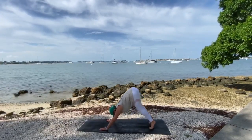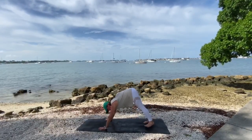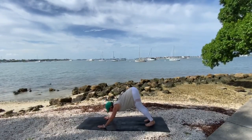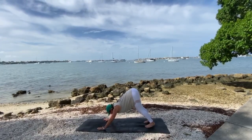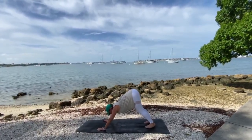Then begin to straighten your legs, and you're in downward dog. Proper alignment in downward dog: your chest is pressing towards the mat, your hips are pressing towards the sky, and your heels are pressing towards the mat.